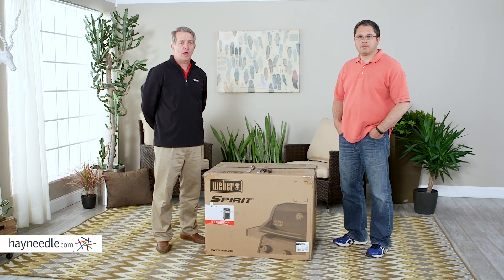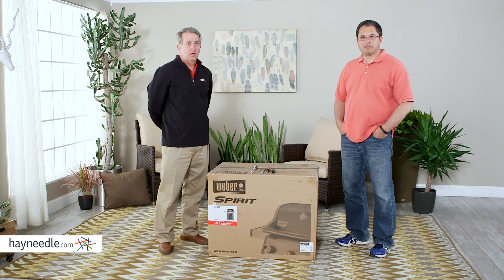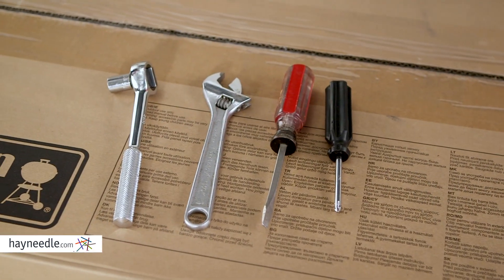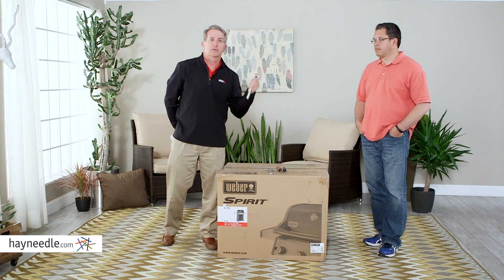I'm Tim from Weber and today we're going to show you how to assemble the Weber Spirit 310 gas grill. In this grill you're only going to need four tools: a couple of screwdrivers, a Phillips and a regular, a wrench, and a 7/16th socket.